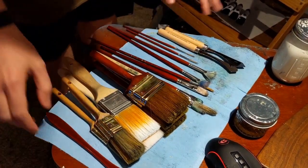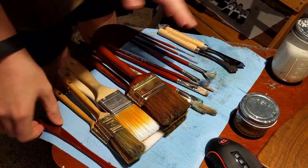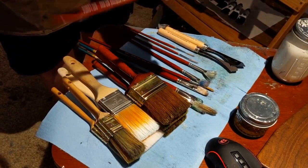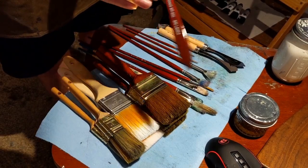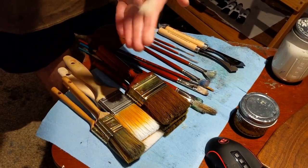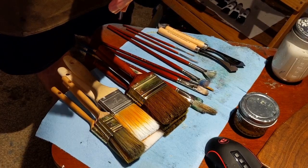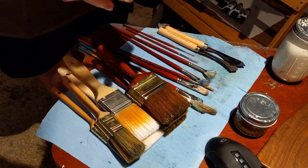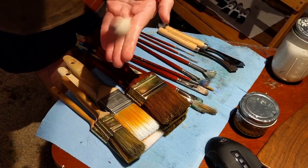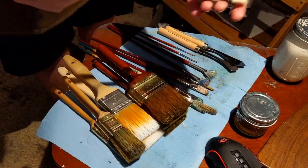Now for the fun part — all the brushes I use when painting, in some combination. This first one is an Alexander Hake blending brush, used to soften edges. It's a very soft bristle brush — Kevin Hill has one, Bob Ross also has one. I like this one because it has a really long handle, so if you need to reach something far away it's good for that.